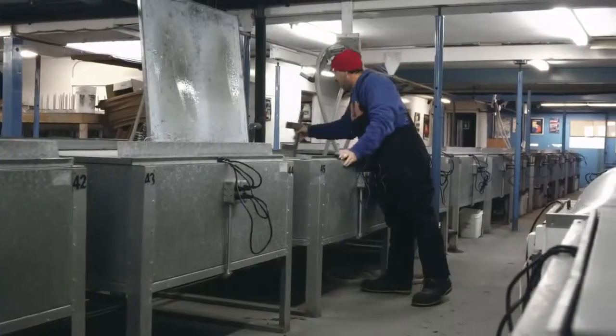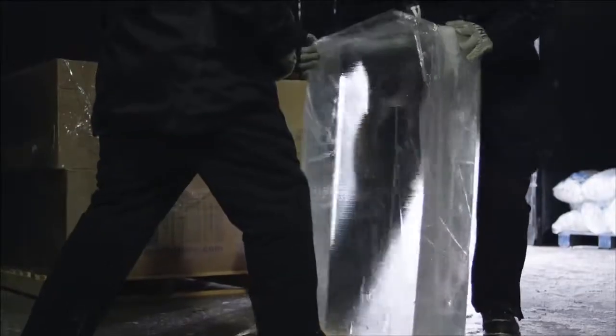Unlike your ice cubes at home, which might have a white centre — which is actually air trapped inside — we remove all that air so our blocks are crystal clear.